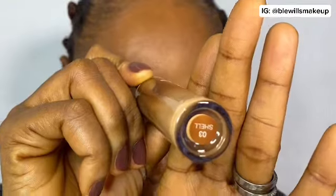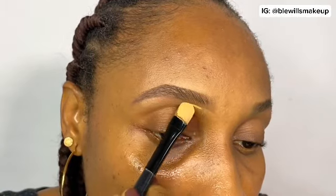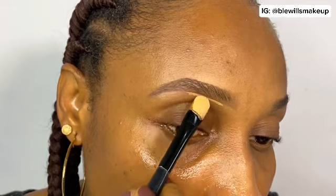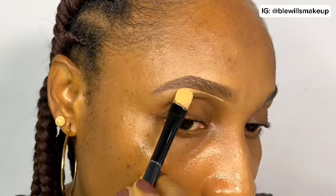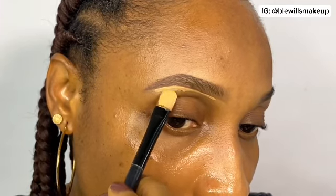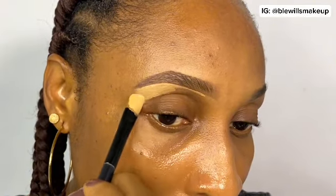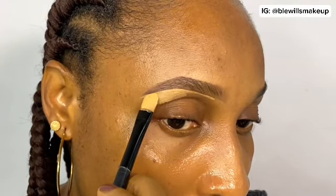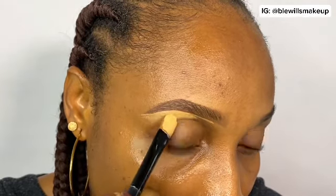Next, I'm going in with my Zaron concealer in the shade Shell. I'm using this concealer to give my brows a shape and to give the edges a clean finish. You don't want to take too much concealer — you're just trying to clean up the excess and give your brows a neat finish. If you take too much, you won't be able to blend it out properly.